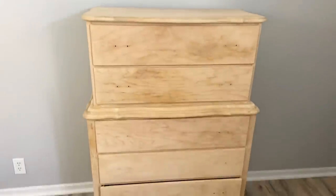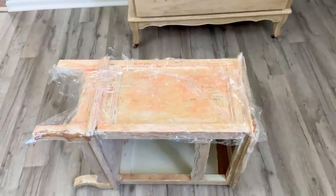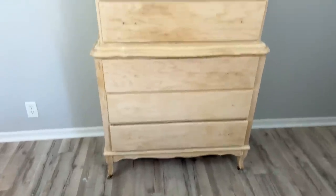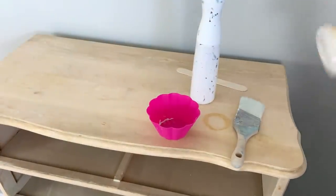Here it is all sanded — completely sanded and stripped. Now I have to do the same for the little nightstand, following the same exact process I did for the dresser.